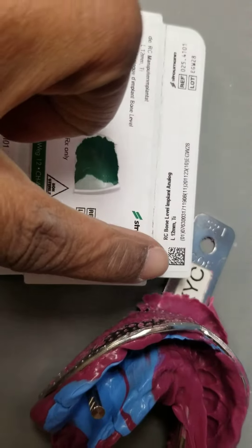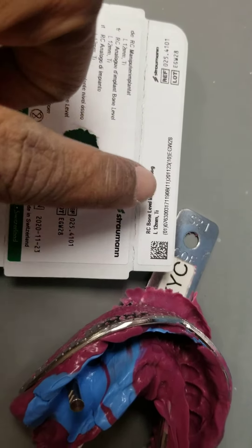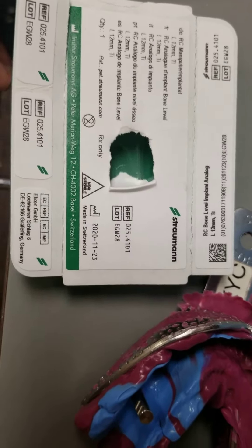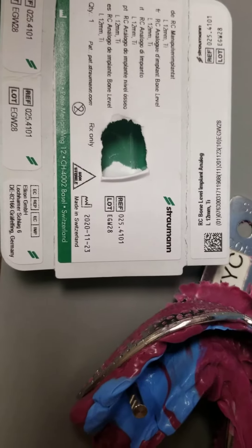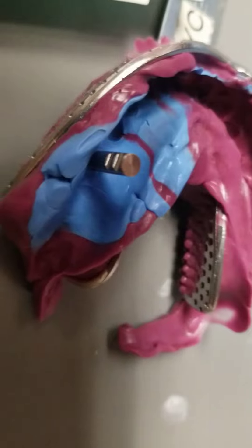There is a code up here, and you can scan those into the system and then reorder them on their website. If you just have that reference number, you can scan it in and order it on the website, which I thought was really ingenious when I saw it. Some of the other companies might be doing that, but that was the first time I saw it. We're going to pour that up.